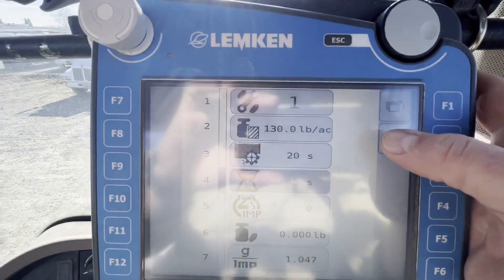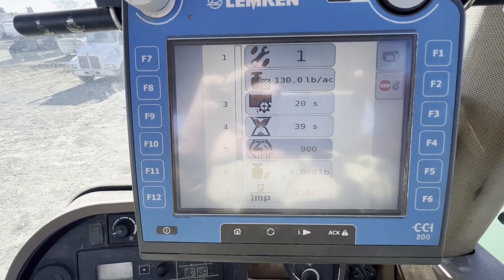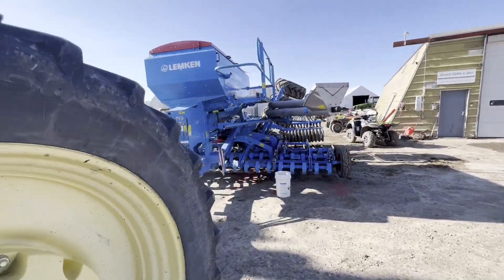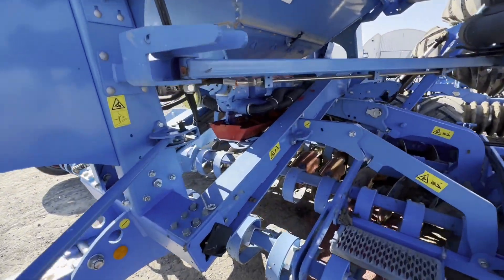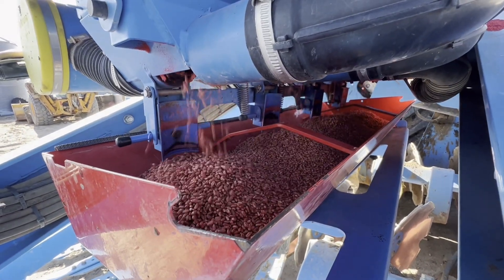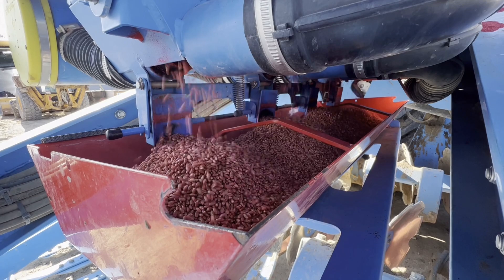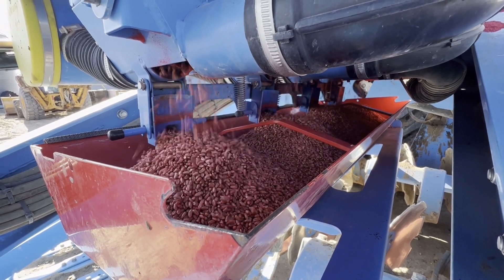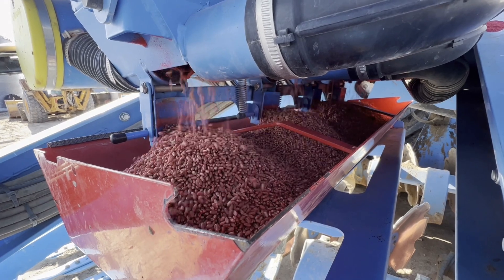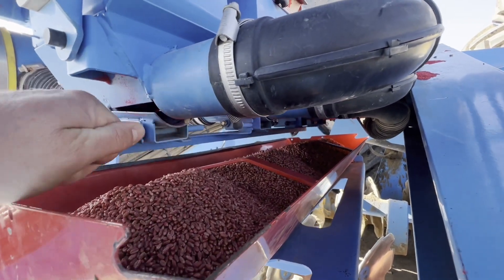Now we'll hit number four. It drains it for 45 seconds — when it's done we'll go weigh it and put in how many pounds it was. Let's get out here. See it filling up. The longer we let it run, the more accurate they say it is.